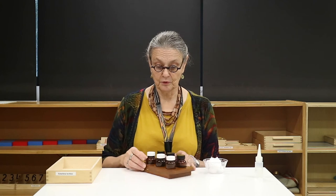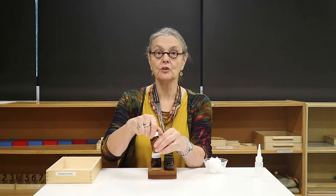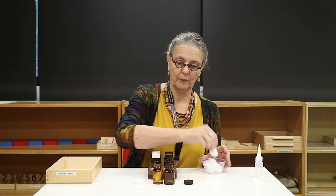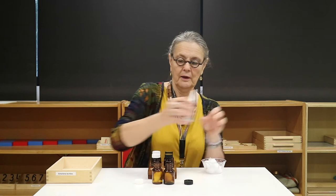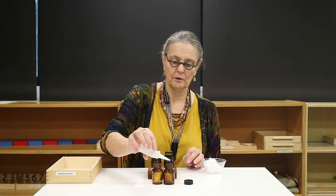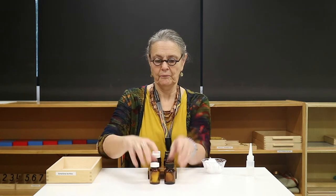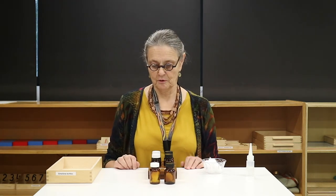The most important thing to remember is not to mix the lids up. Place one cotton ball in each jar and a couple of drops of essential oil, then seal the lid up. This is repeated for all the matching pairs of bottles.